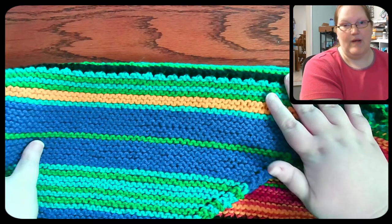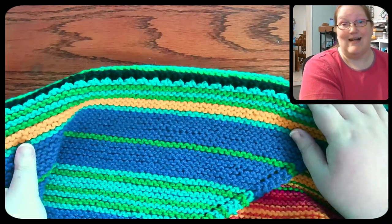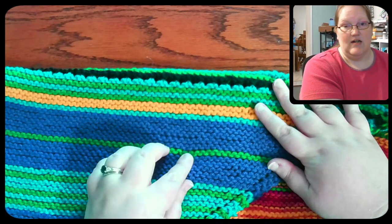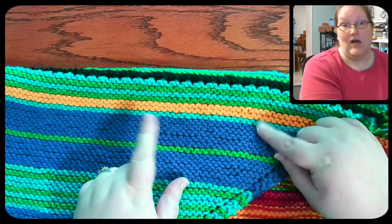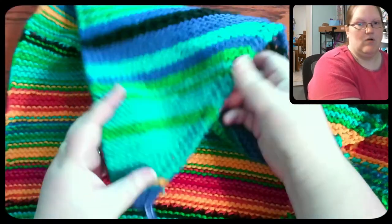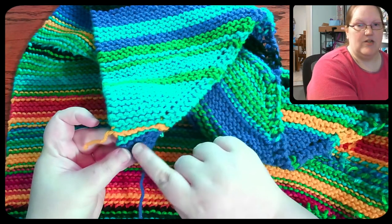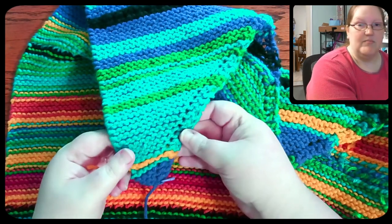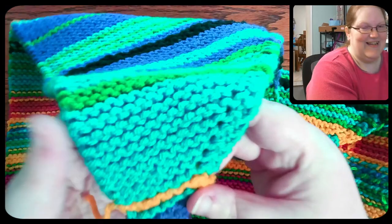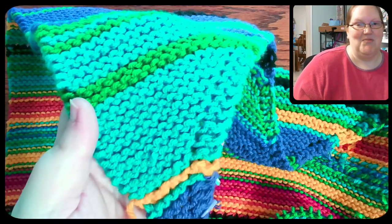This is my temperature shawl. It's mostly my own pattern, based off of either a Bernat or a Caron pattern that came on a Scany Yarn. It's a super simple pattern where I'm adding in colors based on what the high temperature is where I am for that day. This is supposed to be blue — it is very much the wrong color. The camera is not picking up the colors correctly at all.